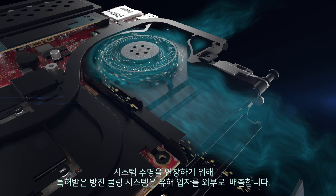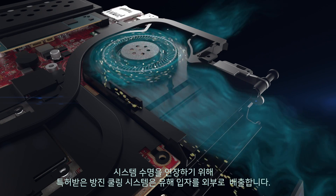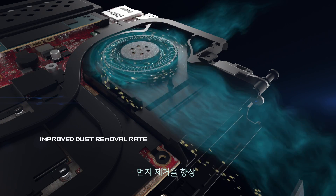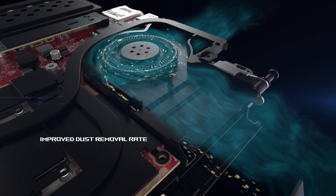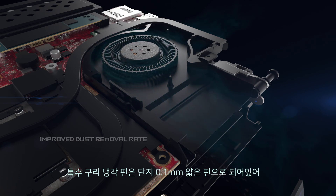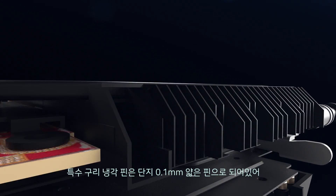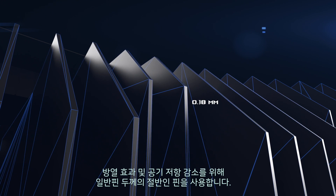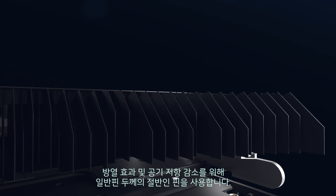To prolong system lifespan, the patented anti-dust cooling system expels harmful particles out of the chassis, improving dust removal rate. The special copper cooling fins are just 0.1 mm thin — half the thickness of regular fins — for improved heat dissipation and reduced air resistance.